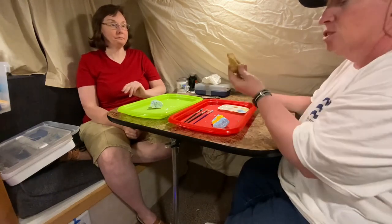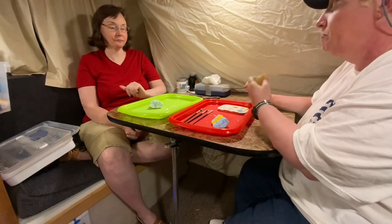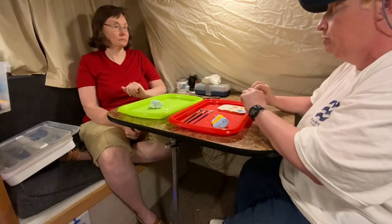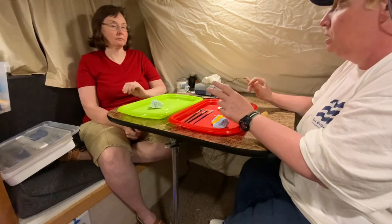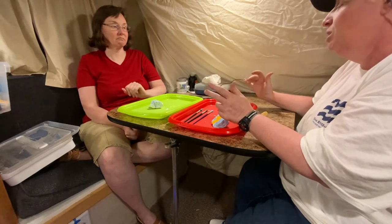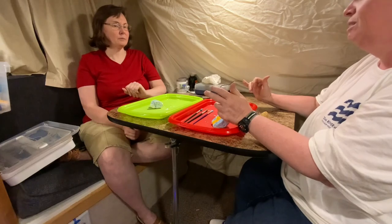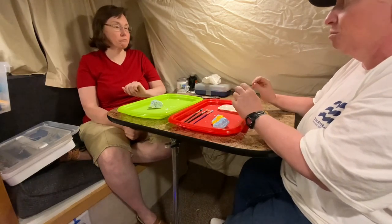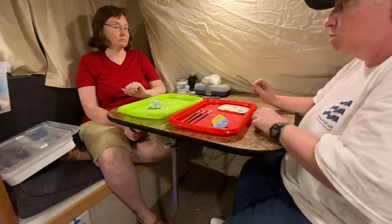We're going to take an unpainted rock and show you how to complete the last part of this project. On the tables you'll find various colors of craft wire. You're going to want to cut a piece — anything around 12 inches in length. Size isn't everything on this one, but make it long enough for what comes next.